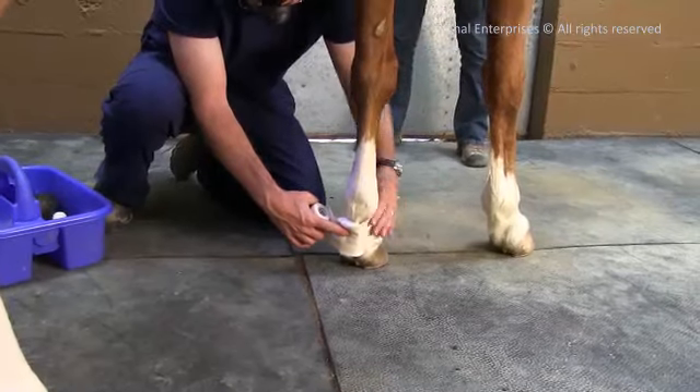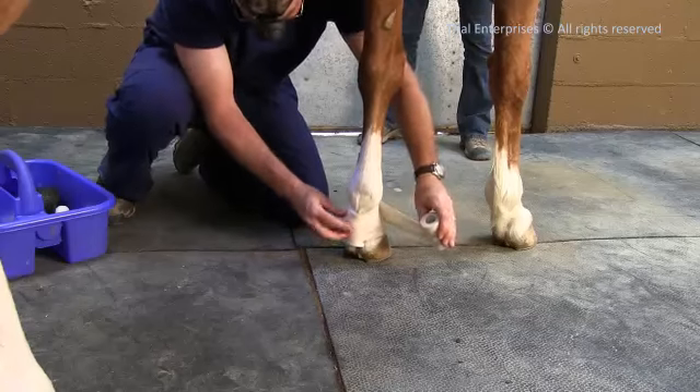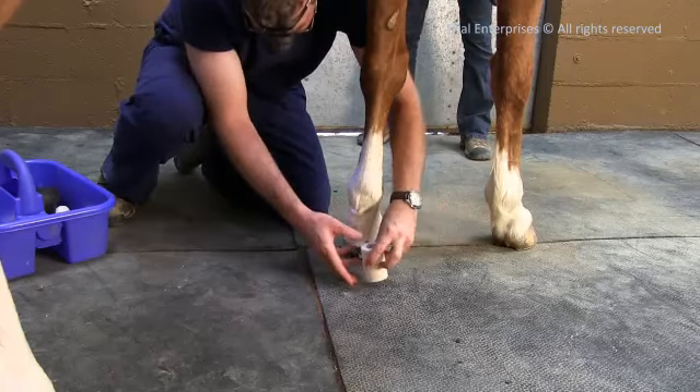If bleeding continues, remove the bandage, try more carefully to determine the site of bleeding, and repeat. Then wrap the elastic bandage or vet wrap tightly.